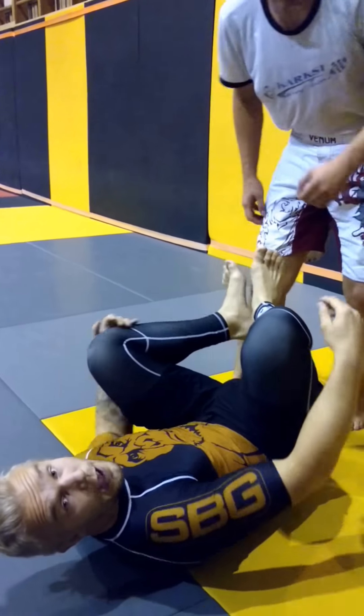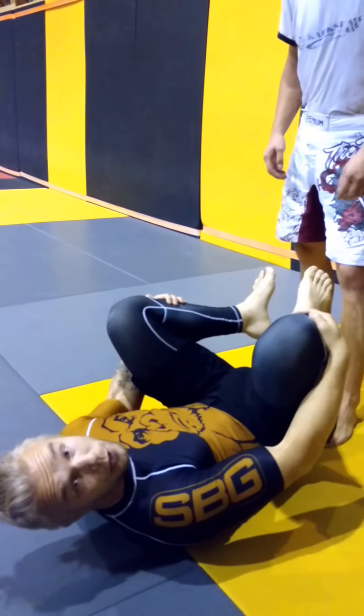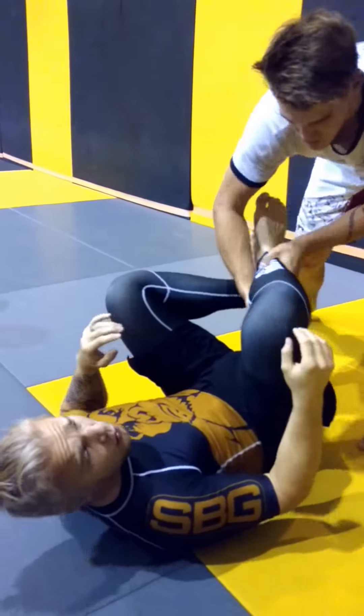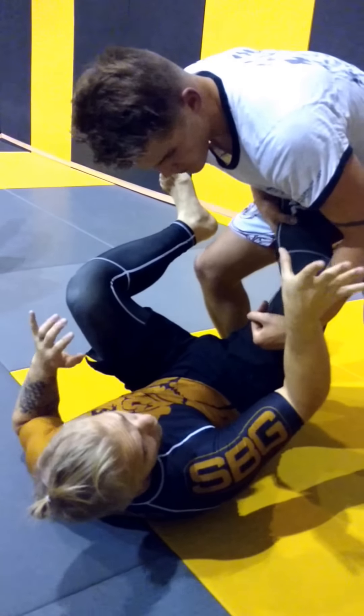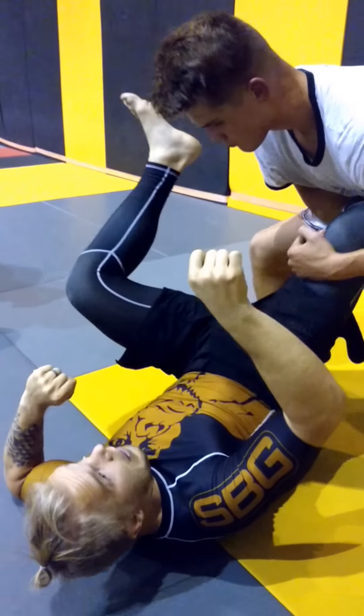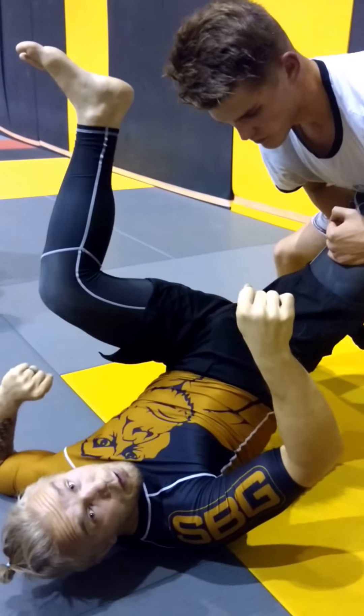For any type of that situation I can use the third defensive movement. Now there are key points — it doesn't matter how he grabs my legs. The first key point is that my opposite elbow goes to the ground, because this gives me hip leverage and the ability to raise my hip here.